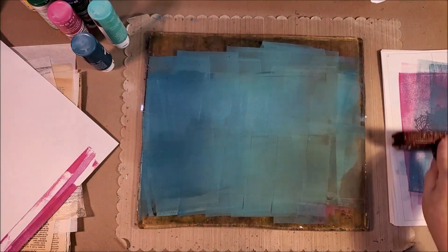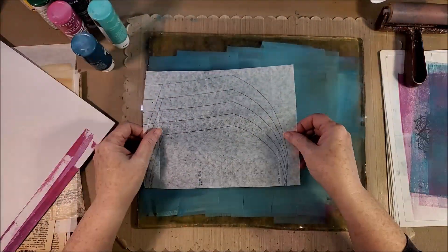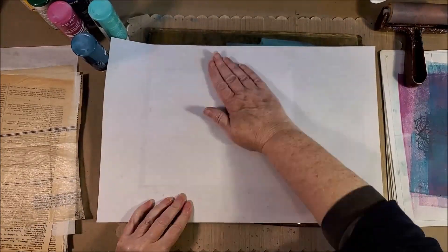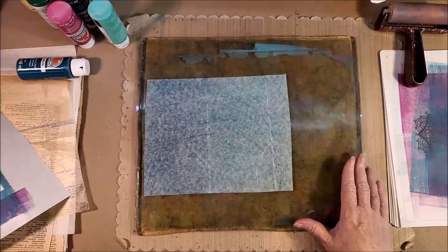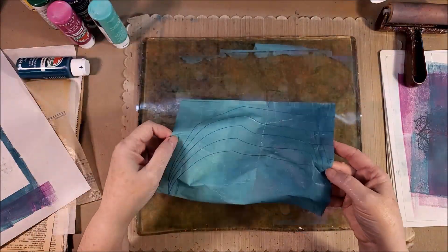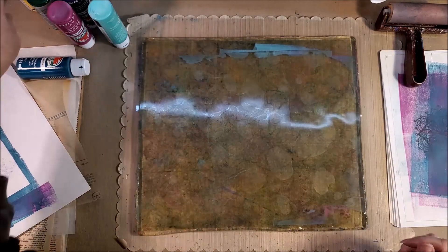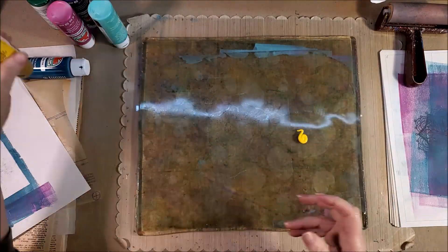If you get too much paint, it can make things soggy and hard to work with. Today I'm using several different kinds of paper — that happens to be pattern tissue or sewing patterns. I just wanted to show you that you can do this on multiple kinds of paper. This is giving you a basic background, a basic color palette. You can use these papers for a lot of different things.